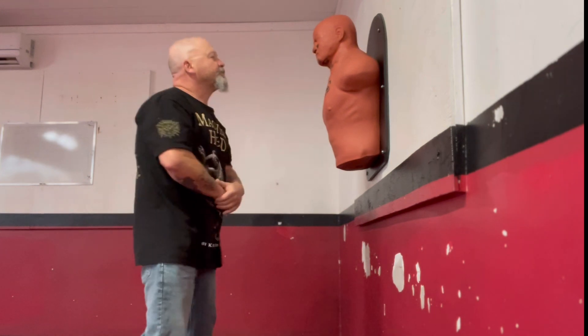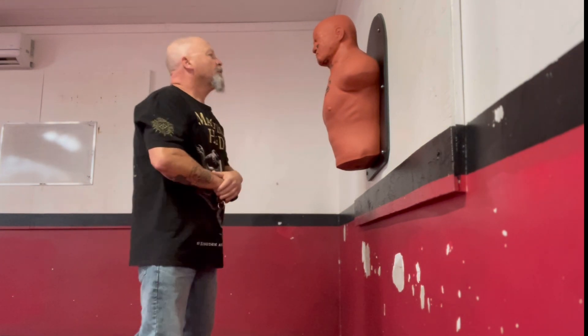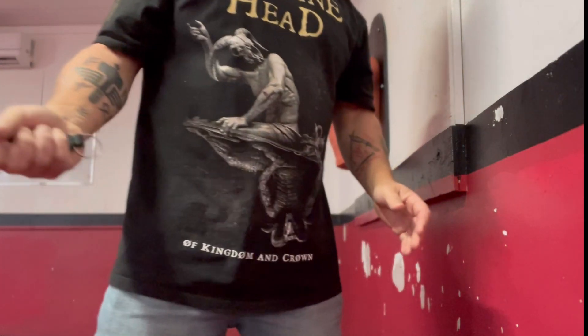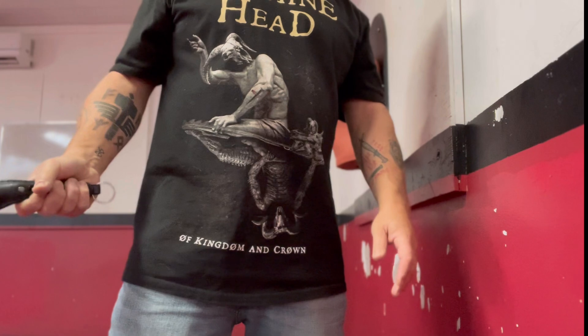You can read about it in the book Saps, Blackjacks, and Slung Shots: A History of Forgotten Weapons by Robert Escobar. It is a great book and a great read.